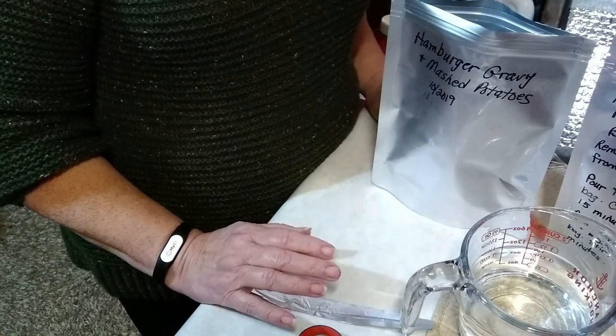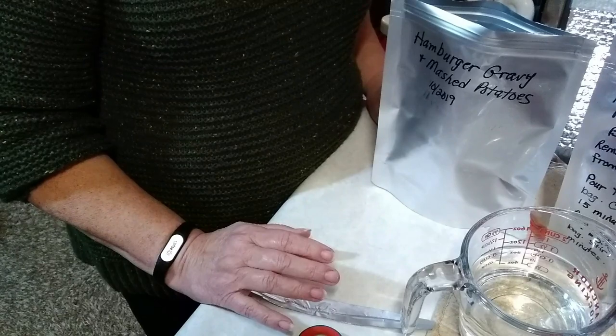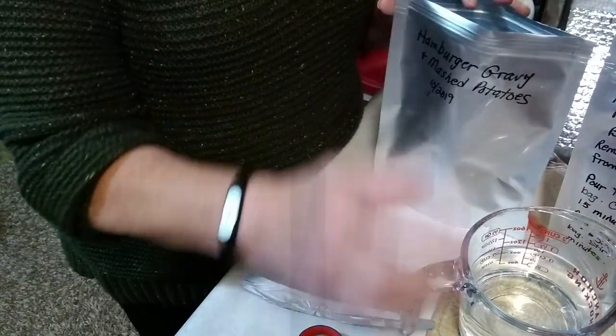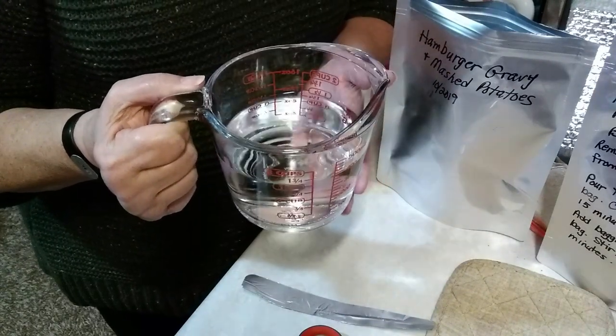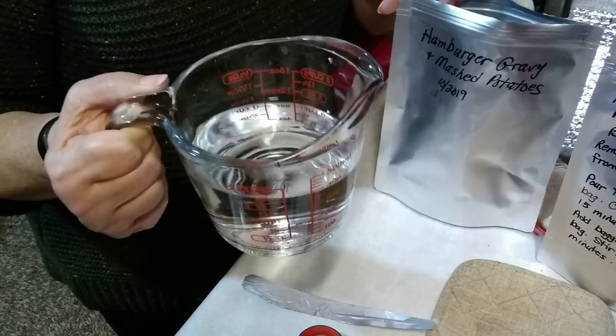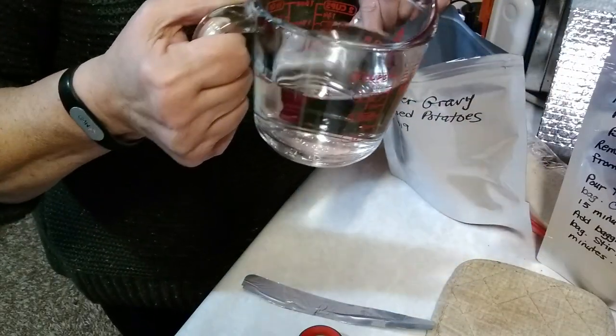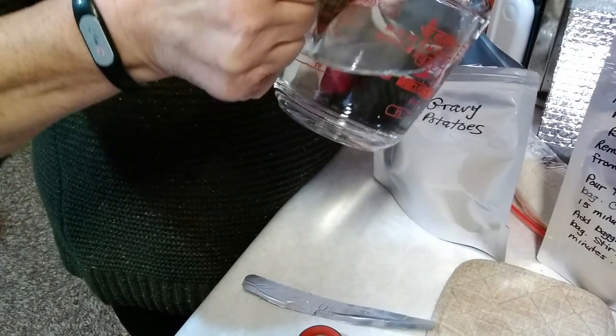The next step is to take one and a half cups of boiling water and pour it into the bag. I boiled the water in the microwave for convenience. It's just out of the microwave, so I'm going to go ahead and pour it in the bag with the freeze-dried hamburger — the whole cup and a half.